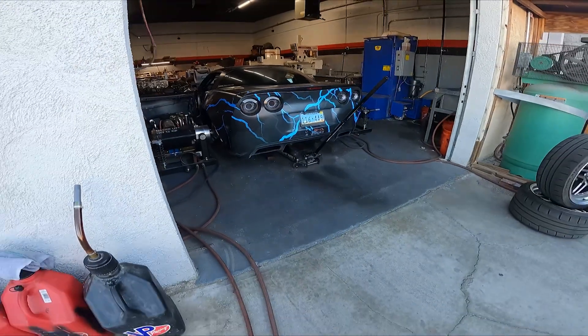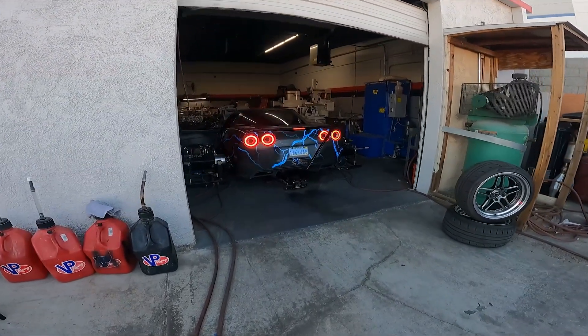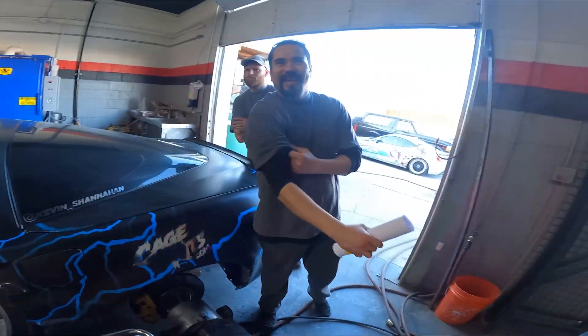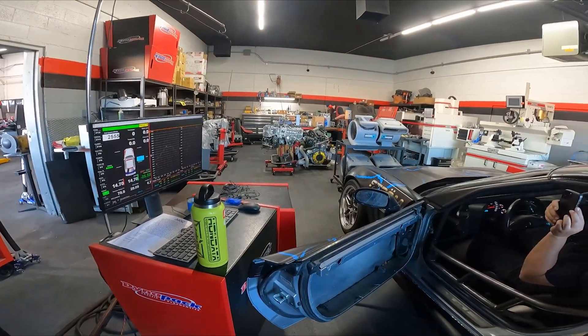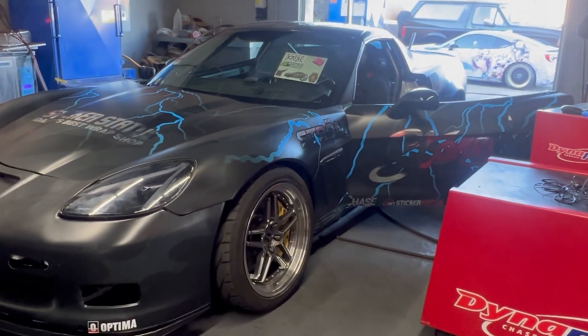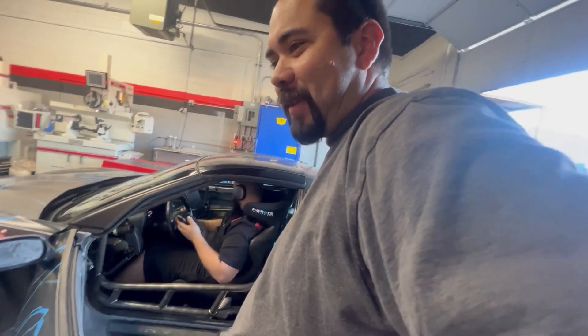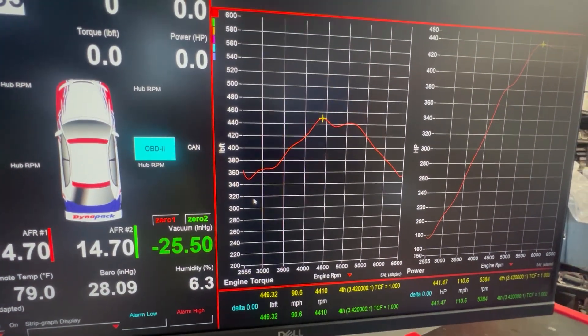Look at this — loud as shit. Oh shit, right out of the gate. I told you. Heads and exhaust. I should have done heads sooner. What do you think? That's pretty good. What do you think about the power curve? It's good so far. It's good.